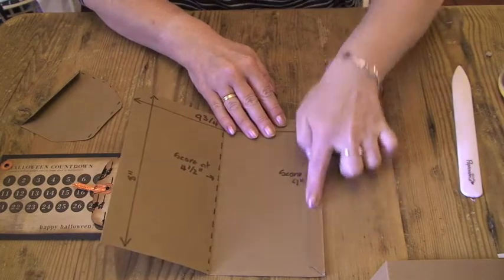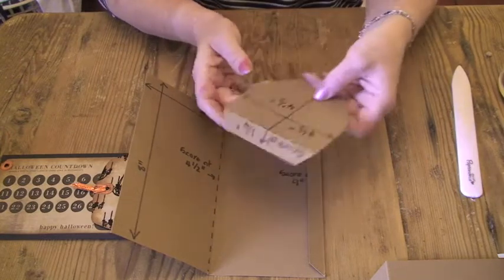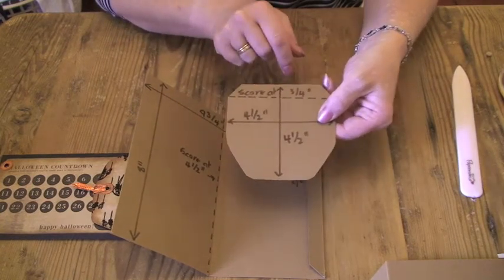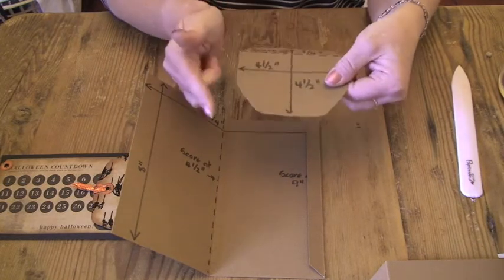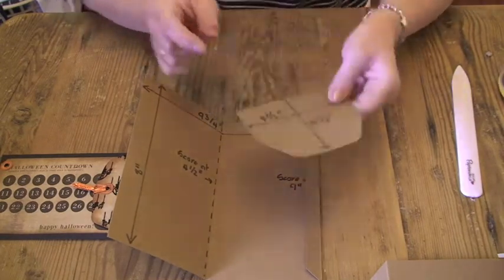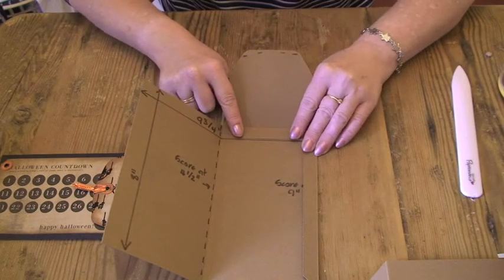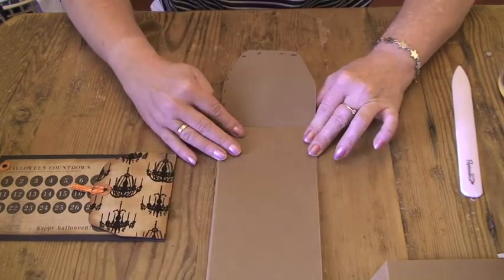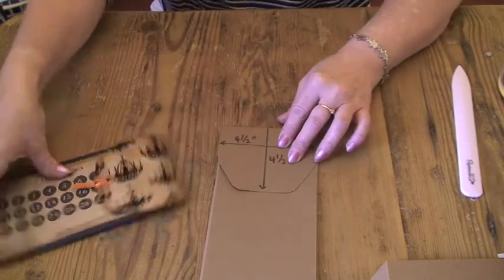And stuck that flap down. But before I did that, I cut the flap out of a piece of card that is 4½ inches wide — the same width as one side of the envelope — and 4½ inches long, and then just shaped the edges. I shaped one edge and then used that piece I cut off to shape the other edge. And I scored it at 3¼ of an inch and stuck that inside the envelope base, before I stuck the envelope together to give it the flap. And that's what it looks like.